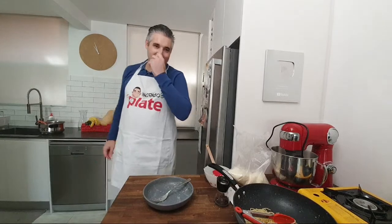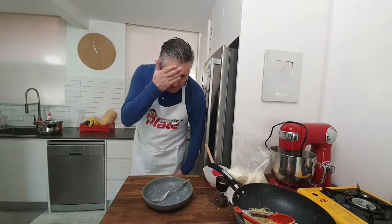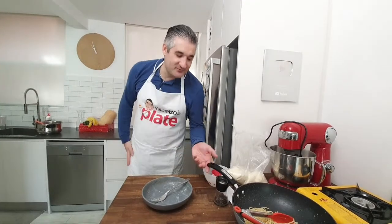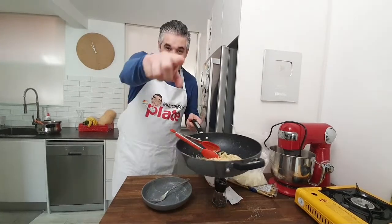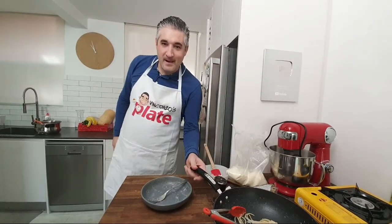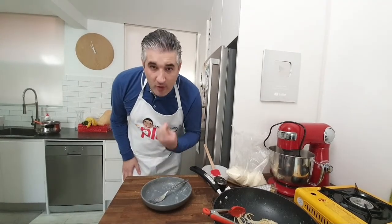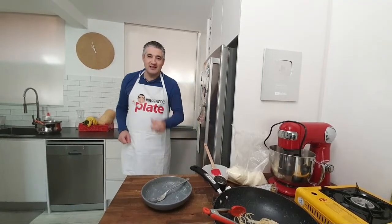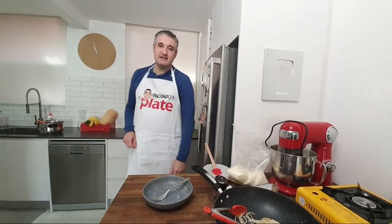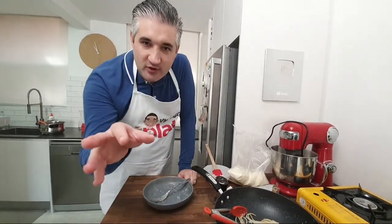Thanks everyone for watching — bye! Oh my god it's so hot and the pepper is right in my nose. Bye YouTube, bye Facebook! If you don't eat it I'm going to eat it. Everything is on vincenzosplate.com — in two days we'll make easy pizza. Ciao YouTube, ciao Facebook, see you!